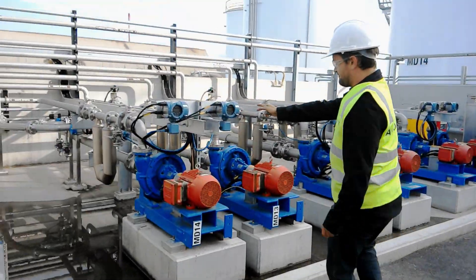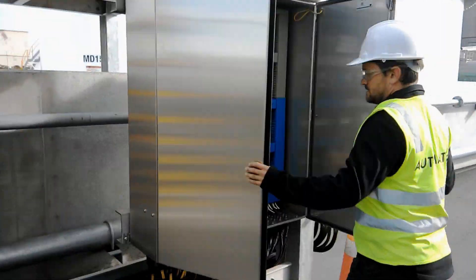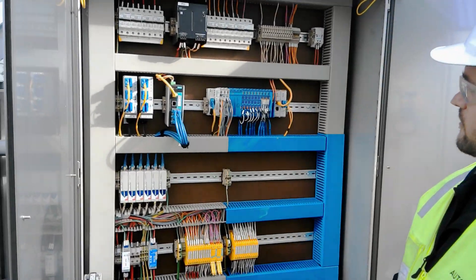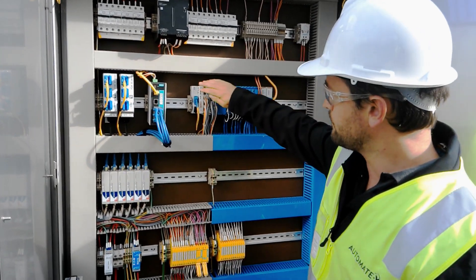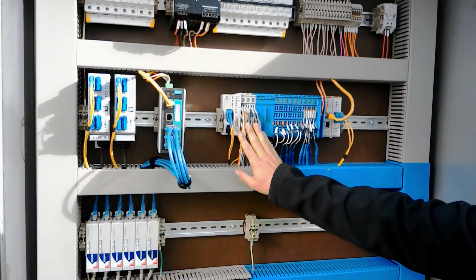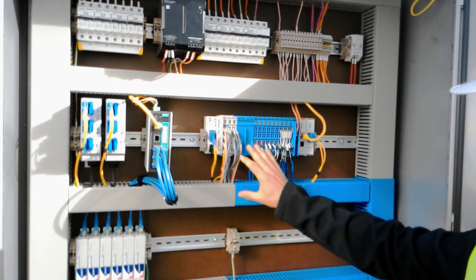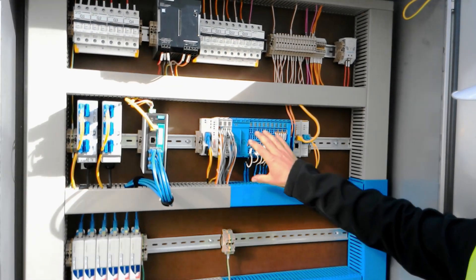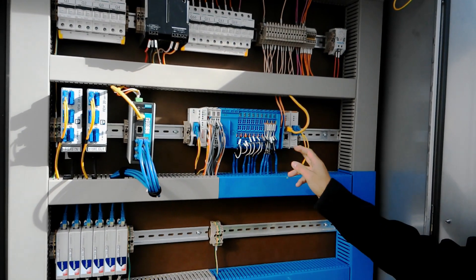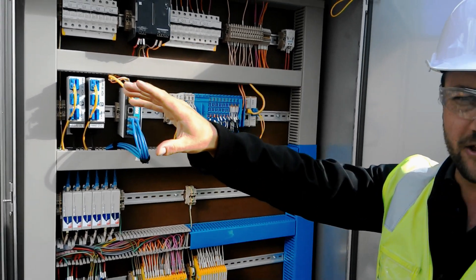We've got some Emerson flow transmitters here and some pumps. On the process PLC, if you come in a little bit closer here, what we've got is the fiber coming straight into our remote node. The EtherCAT backplane comes through, we've got some standard IO, and then we move into the intrinsically safe series. A mixture of analog and HART signals coming through here. Then we've got another Ethernet IP card that goes off to the switch, and from that switch we talk to those flow transmitters we passed just before.